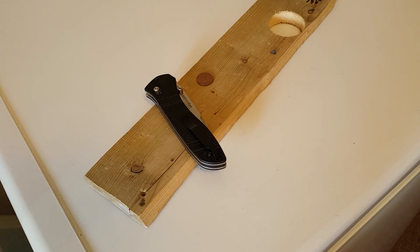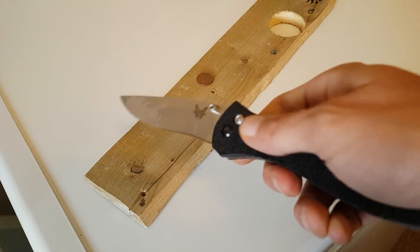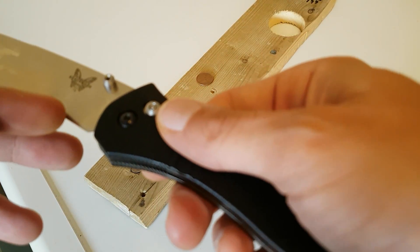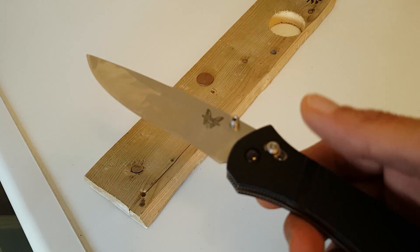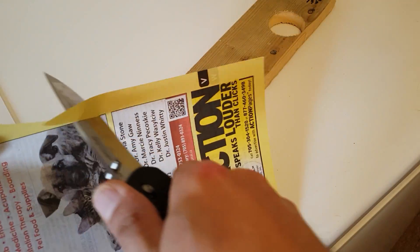The reason I'm doing this video is I was breaking down some boxes from the flooring I got. I cut into the box, and my blade stopped. Looking at the box, I actually cut into a staple. And upon examining the edge, there were no marks, no divots, nothing. Just seeing the overall toughness and demonstrating why I like D2 so much.